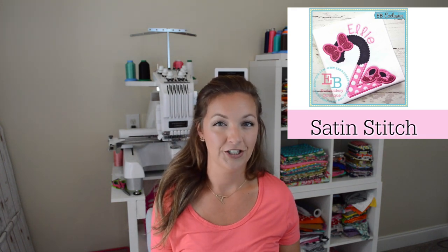One of the downfalls of a satin stitch — and I think this is why some of these vintage stitches have come along — is that satin stitches sometimes take a really long time to stitch out. One of my son's back-to-school shirts took 92 minutes, and that's just to stitch out, not including cutting, placement, or ironing. 92 minutes stitch-out for a satin stitch.